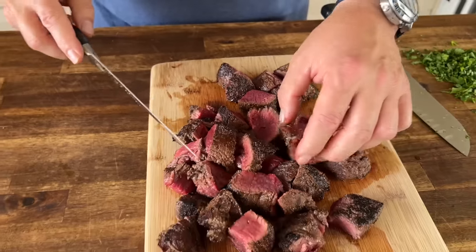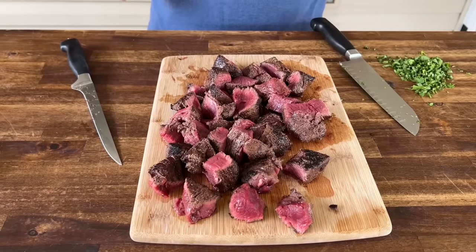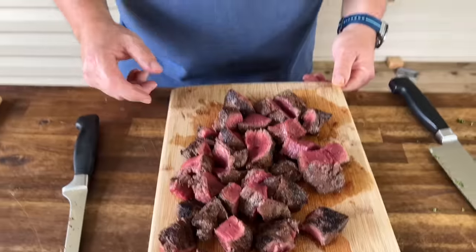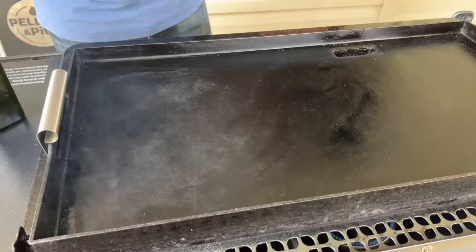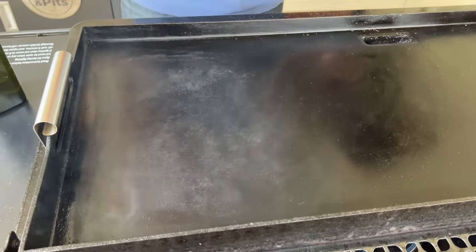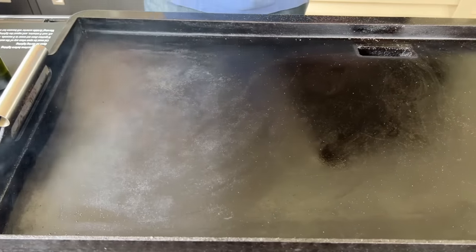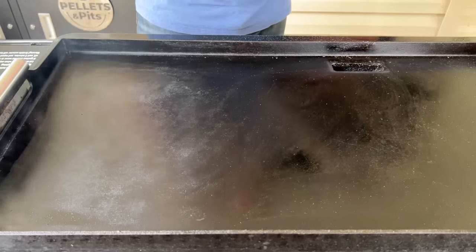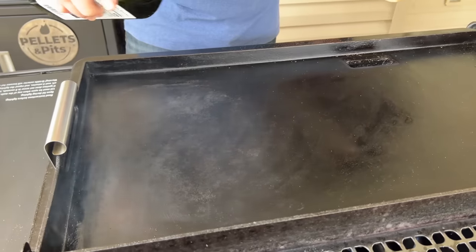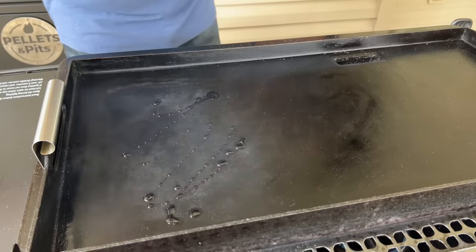The steak bites are cut — you can see what we're working with. If you like it done to this doneness, you need to back off on how long you sear it. If you like it well done, there's another channel for you. This is going to happen extremely fast — I'm going to keep talking to a minimum; it's more about technique. Very light coating of oil. Notice how white my griddle looks — that's because it's burning the oils. We always talk about how to season a griddle while you're cooking — this is no different. You're literally in the seasoning process. Let's get the griddle moist so it's not so dry.